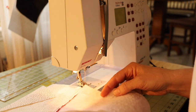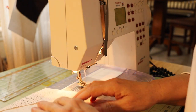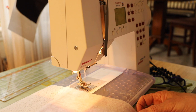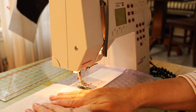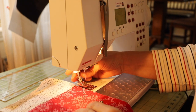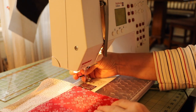Now I'm adding the batting, making sure it's up to this edge. I pin it just to keep it in place and I'm going to start quilting it. I'm going to change the foot on the sewing machine and use this darning foot that I always use for quilting.